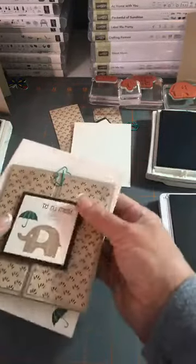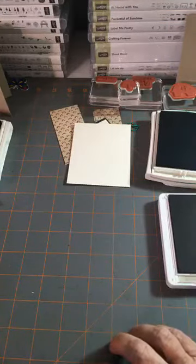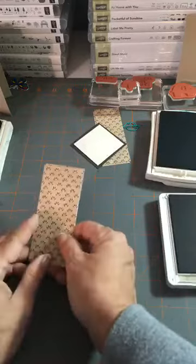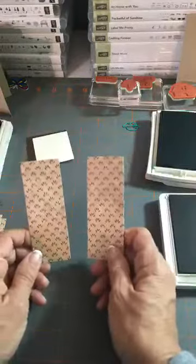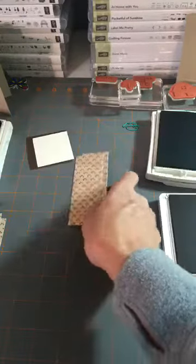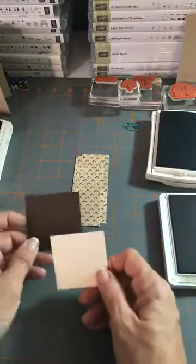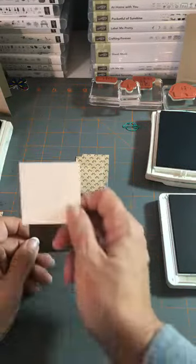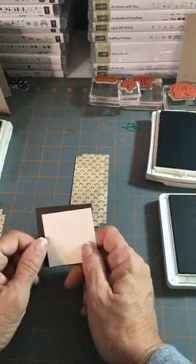I'm using the Share What You Love DSP. Here are the dimensions: two pieces of DSP at four by one and three-quarter, two pieces of DSP at four by one and a half — use any DSP or colors you want. The inside piece is Very Vanilla at three and a quarter by four. For the elephant focal point, I used Early Espresso at two and a quarter by two and a quarter, and Very Vanilla at two by two.